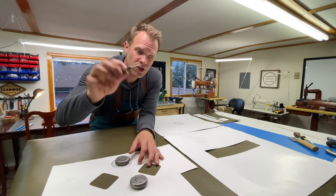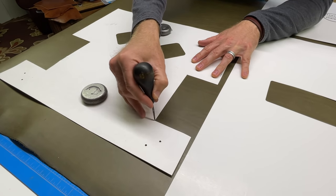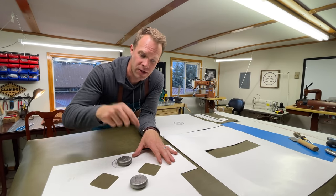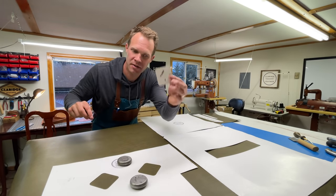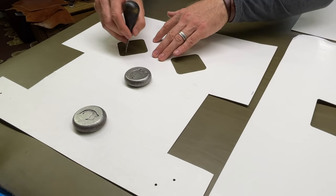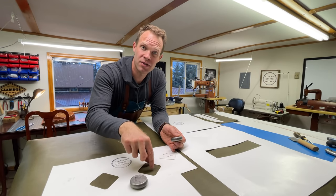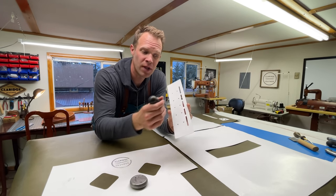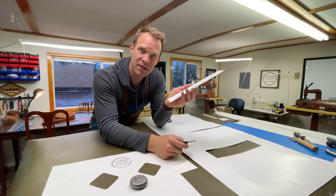I'm going to use a scratch awl to scratch around the edges of the pattern, and I like to put something heavy on the pattern to keep it in place so nothing shifts as I go. You'll see these openings here — these are the locations of the little lash tab pieces. I'm just going to lightly scratch around in there so I have the location marked, so that later when it comes time to attach the lash tab piece to this panel I'll know exactly where it should land. Wherever there's a hole I'll mark that with a little hole so I know exactly where I need to punch through.